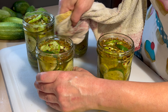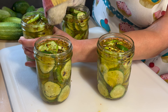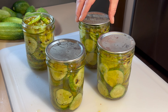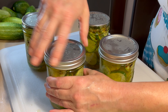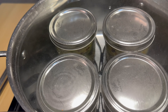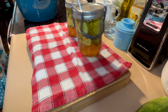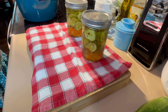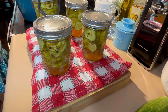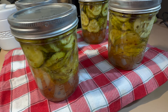Next, you'll want to go ahead and add your canning lids, then your rings. Once you put your ring on your canning jar, make sure you only hand-tighten those. Now, I know that these are refrigerator pickles, but I wanted to go ahead and add an extra layer of safety and water bath can these as well, just to make sure that we are good and safe. Place your pickles in a pot of water and boil these for about 15 to 20 minutes, then remove those onto a heat-safe surface.